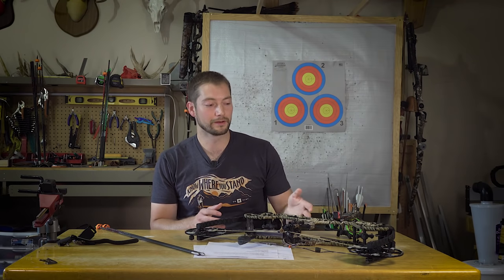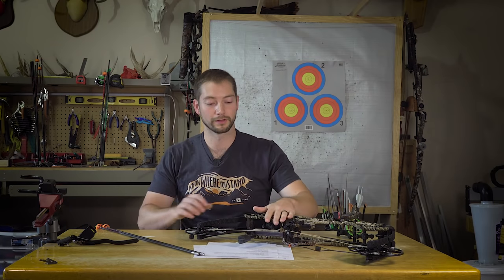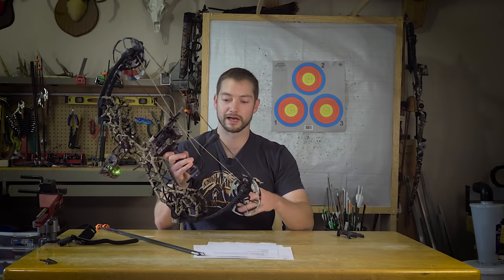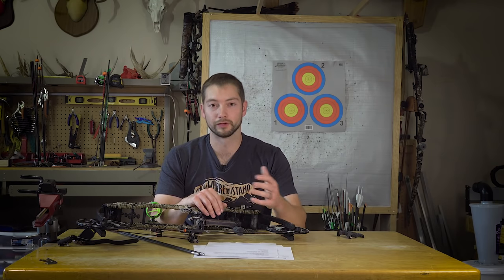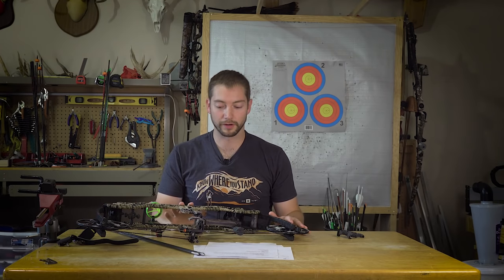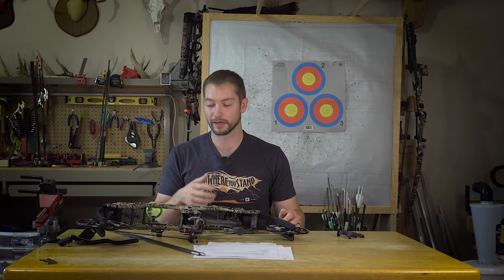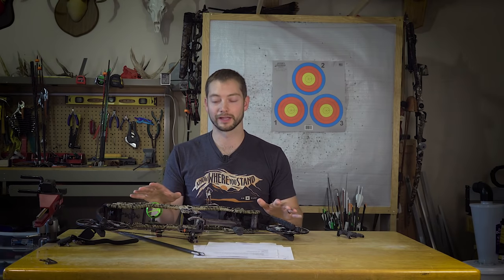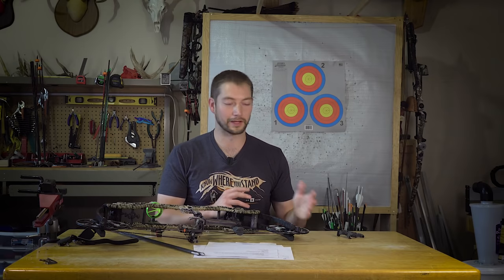After shooting this bow at 24 inches ATA, I'd be curious to see how something like the 34 would shoot — same features but a longer axle-to-axle. Overall I've been pretty happy with how it performs. A short bow like this might not be for everybody; it took me a little bit to really figure out my draw length and anchor setup for the shorter ATA. I'd recommend trying to shoot their lineup at a show or pro shop if possible. With the 24 set up the way it is now, I feel confident enough that if I miss or have a bad shot this year, it's going to be on me — not the bow — which is the way I like it.